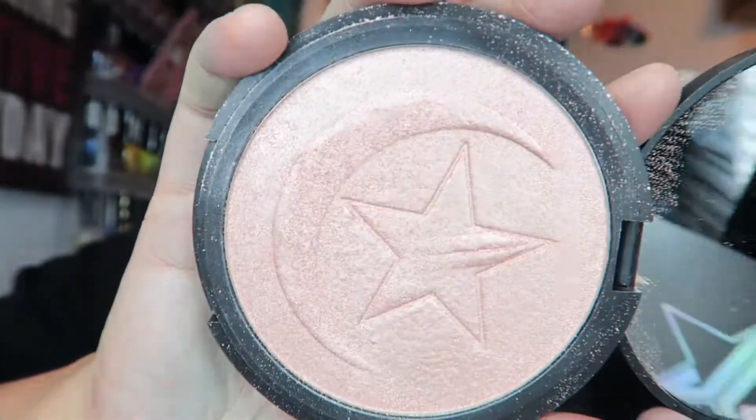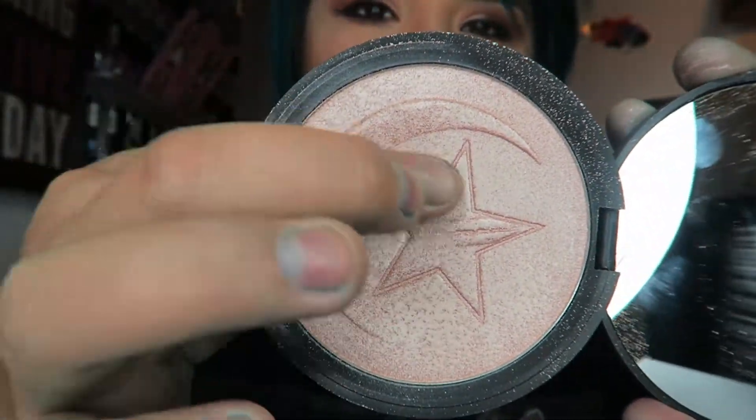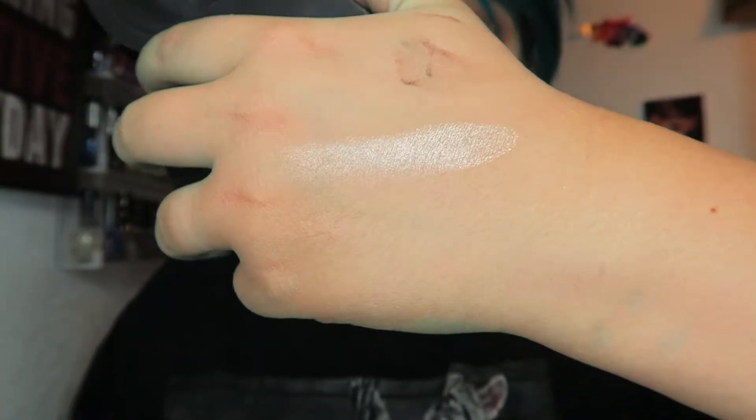I'll be honest — it's not as bright or blinding as his other Skin Frost, Ice Cold, but obviously that one's white so it'll be way more blinding. I've had this for two weeks so it's been well used. This is what it looks like — the J is almost gone. Going ahead and finger swatching it: it's a really gorgeous color, very subtle with one swipe, but it's buildable. Very creamy and long lasting — I absolutely love his Skin Frost.